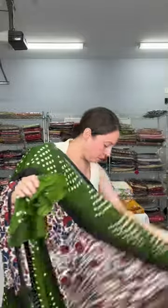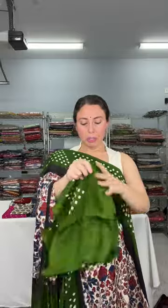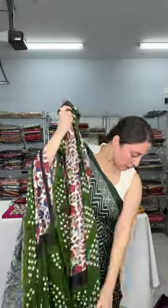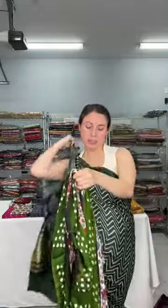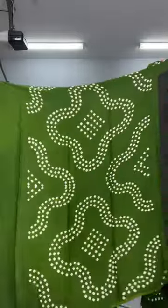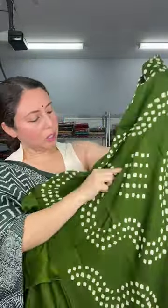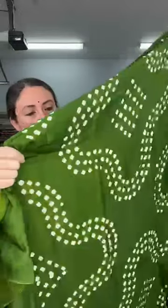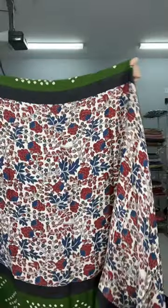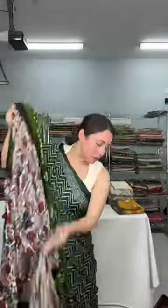This is $135 with a bandhni pallu. The blouse piece also has bandhni on it. Let me show the full saree — this is the pallu of the saree. I want to add that the bandhni is hand-done, which you can see. This is $135.